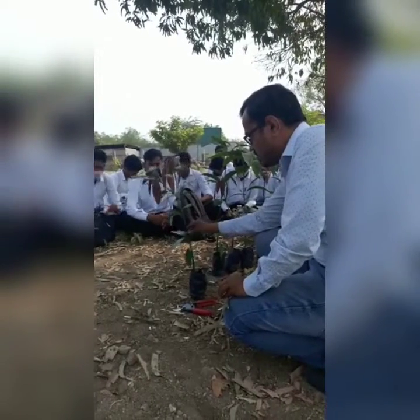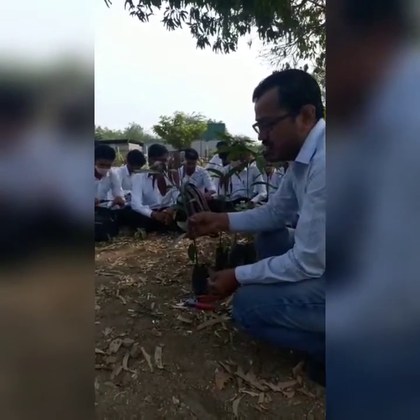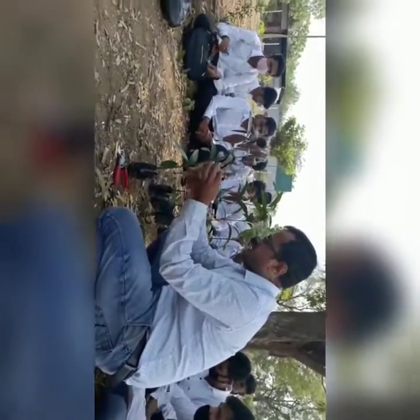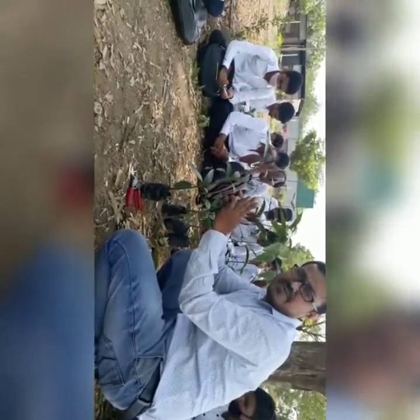This is the wild mango rootstock, and here we have to select the mango scion stick taken from the desired mother plant — that is the desired variety. It should have about one centimeter diameter. Now the rootstock stick is given a sliding shape.